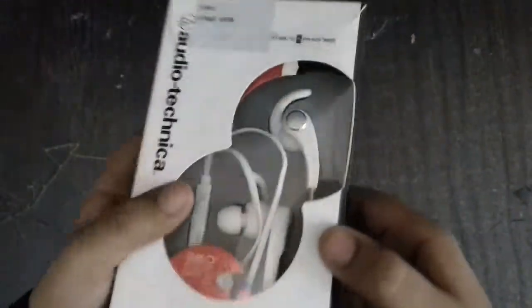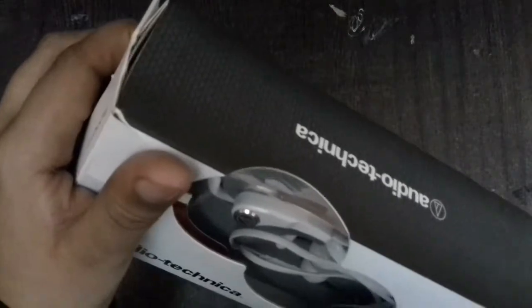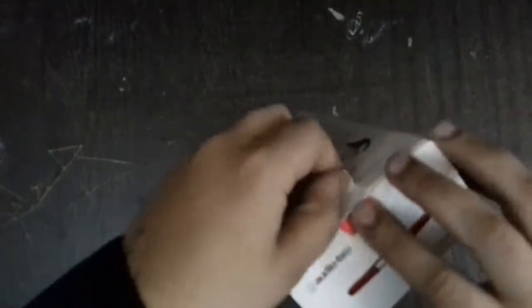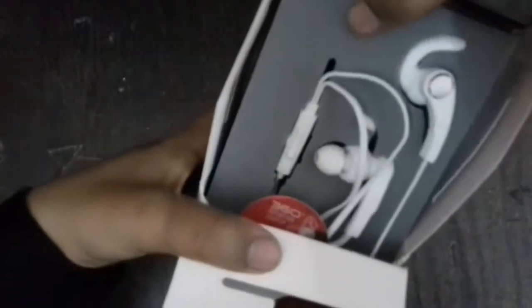Now we're going to open it. Let's see where it opens — here, not here. So I know that it opens up, so let's unbox it. Let's open it. This is the box.